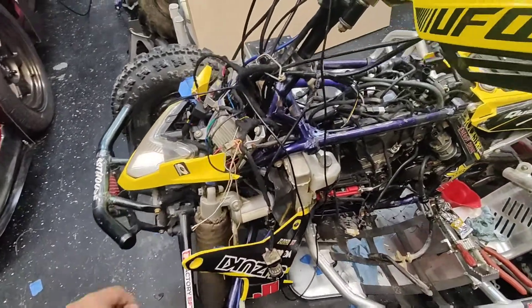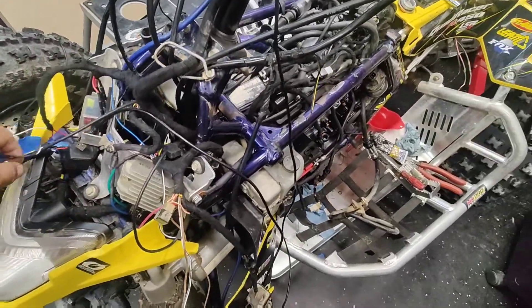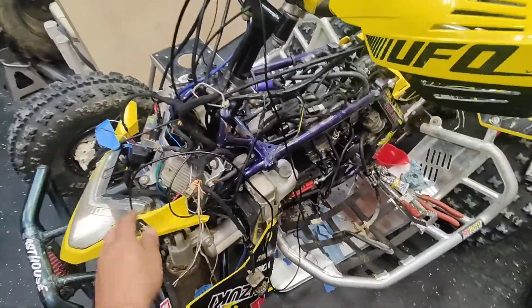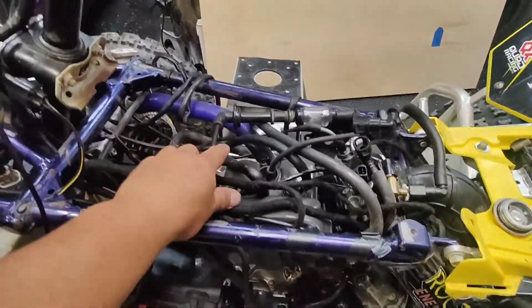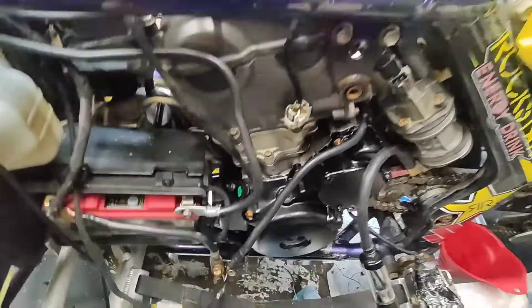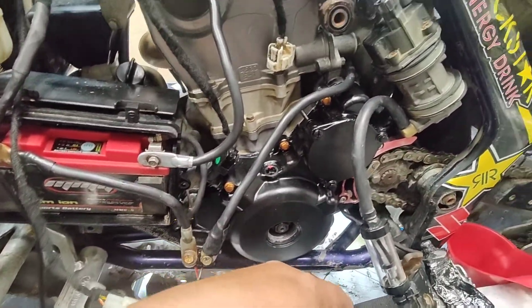We got all the wiring done. We just need to do a little bit of cleanup here and there. Everything is working like it should be — everything is tested, all the outputs. We got spark, and we got the timing set, so we got a zero out on the Fuel Tech.